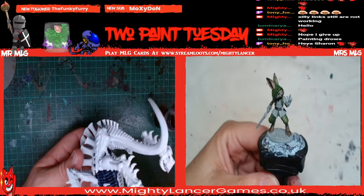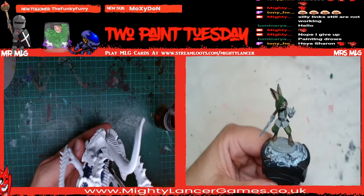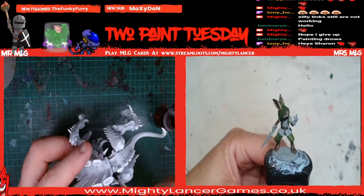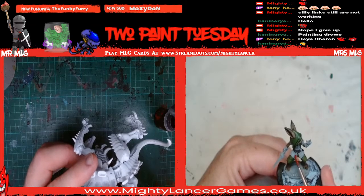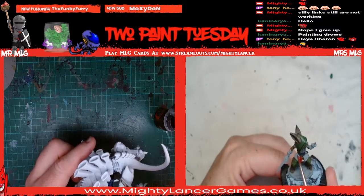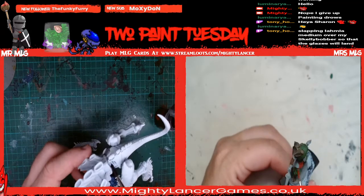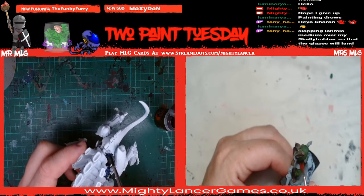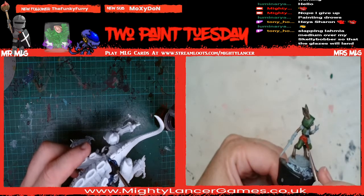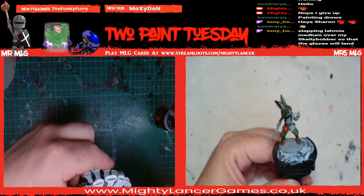Sharon's painting some drow - awesome. Are they for personal use or are they a commissioned piece? Personal consumption, shall we say. I wanted to make sure that I would have enough paint to go around because I haven't got a second pot of Leviadon Blue. So that's why I've bunged some contrast medium in to thin it a little - make it go a little bit further. I think it's definitely going on a lot easier.